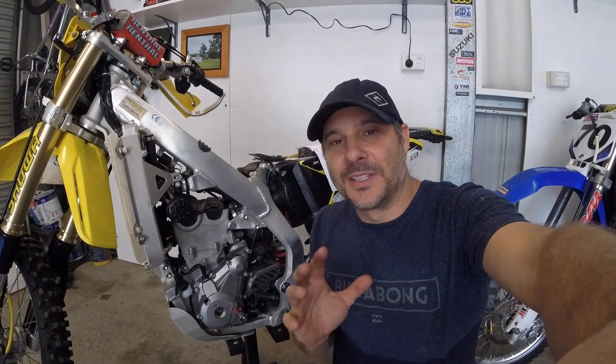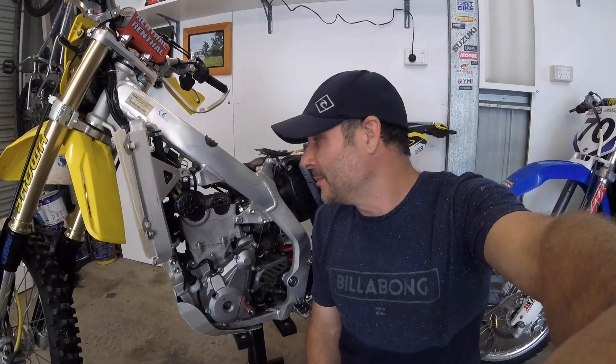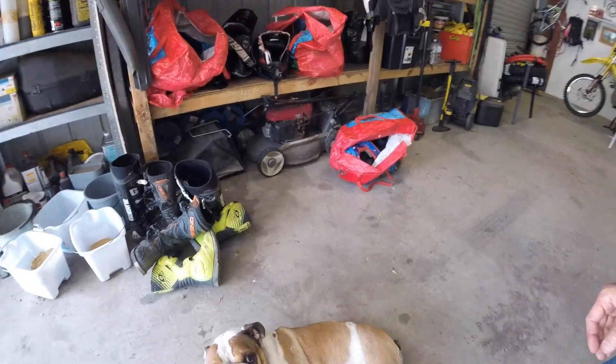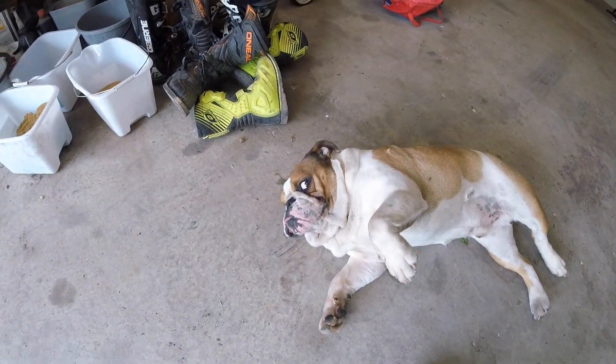I was going to do a valve adjustment, but this is just a valve check video now because the bike's done almost 2000 K's and it's never been out of adjustment — so good bike. If you hear any strange noises through the video, it's just my snoring dog.